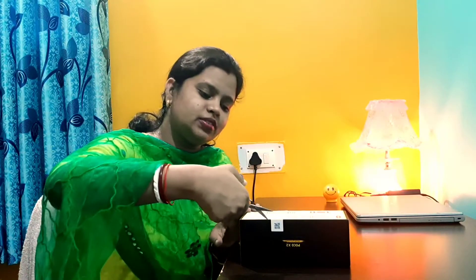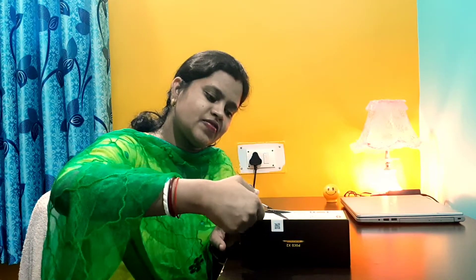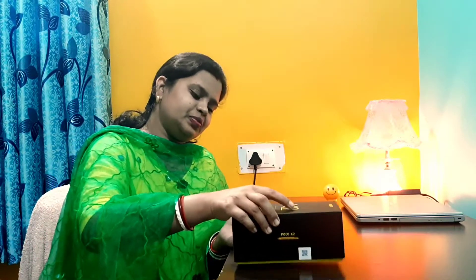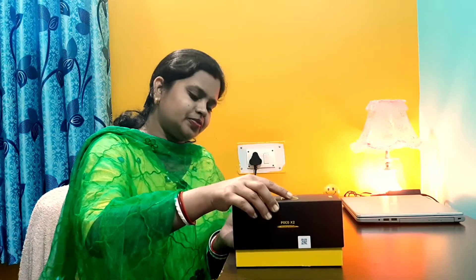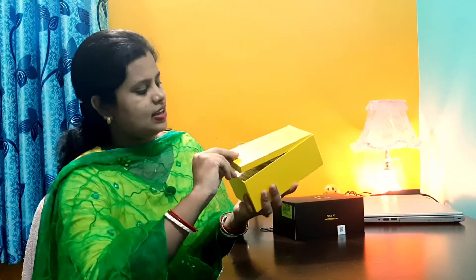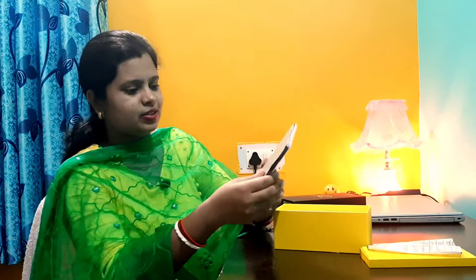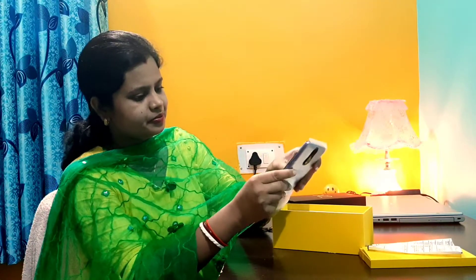Okay, now we will open it. Let's see what is inside. Is there a phone? There is a phone here. Wow! This is now packed. Let's see what it is.